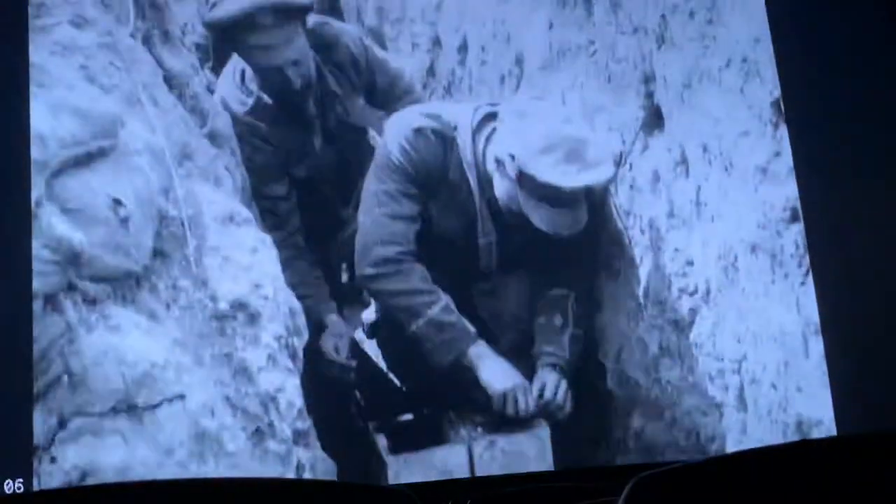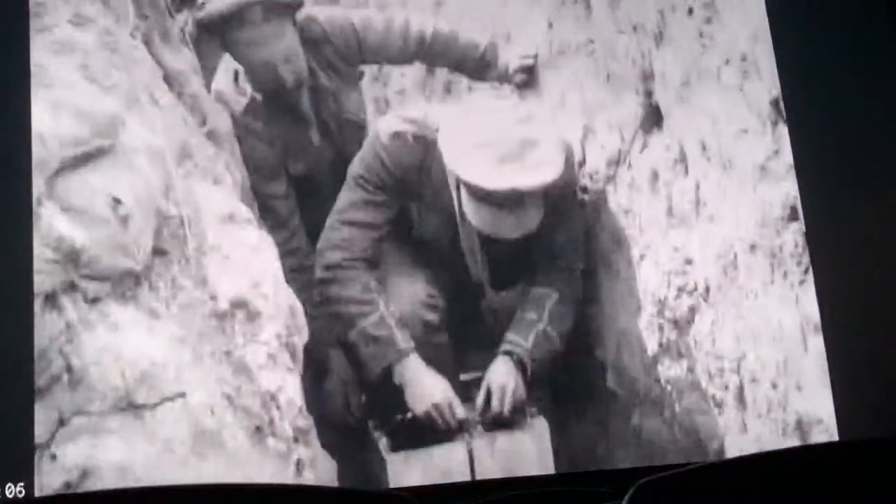Over 100 years this film has shrunk, and so the sprocket holes where the film goes through the projector are now warped, which gives the film this sort of juddery, jumping up and down kind of feeling when you see it — so that had to be fixed.